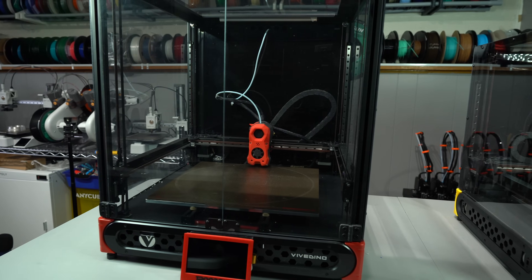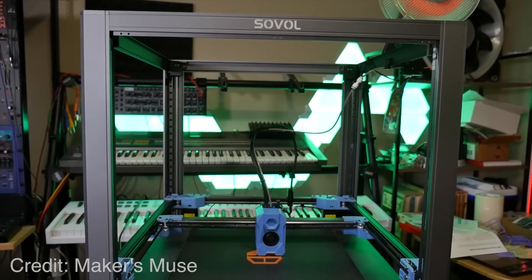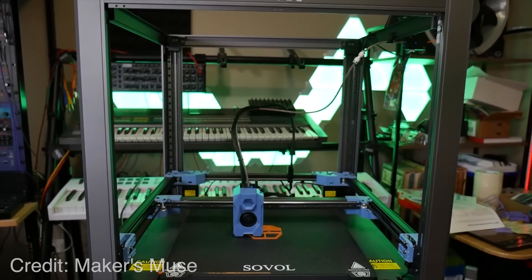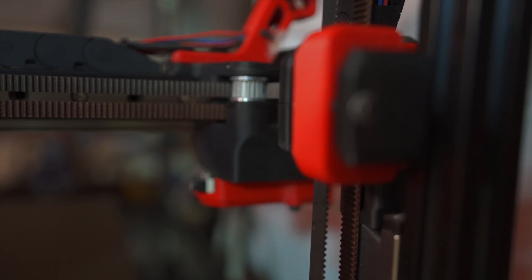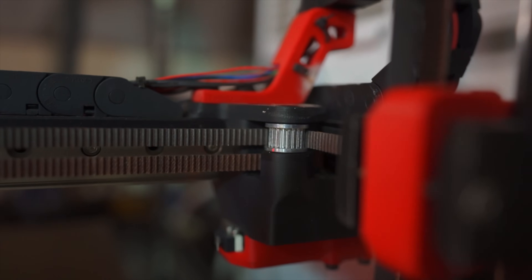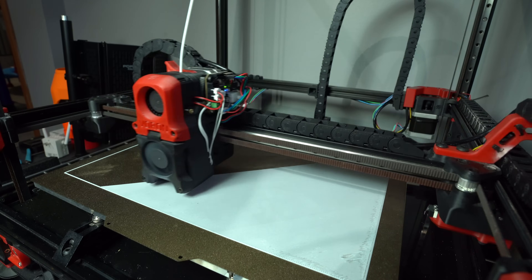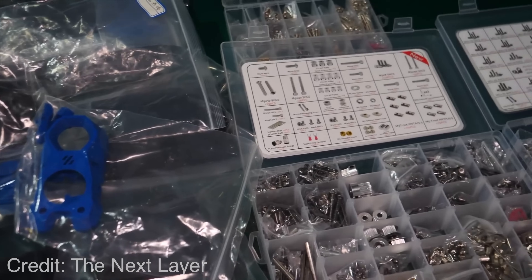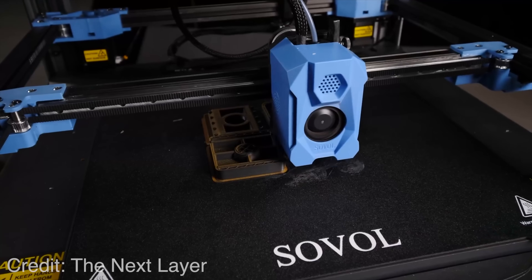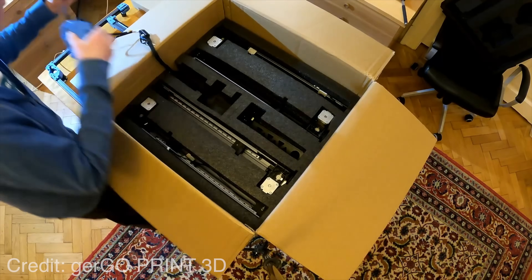Let's talk about Vorons, and more specifically, Voron clones. If you've been on the internet lately, you've no doubt heard of the Sovol SV08. It's a derivative of the Voron 2.4 design, which is made for the mass market. Sovol has taken the open-source designs of Voron and commercialized them to make a very high-performing printer — which previously would require a great deal of assembly — into a turnkey solution that you can purchase, unbox, and be up and running in a very short period of time.